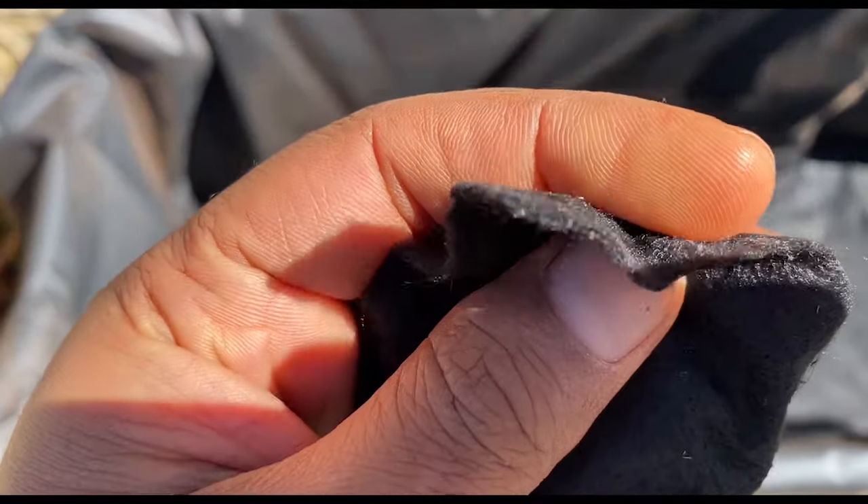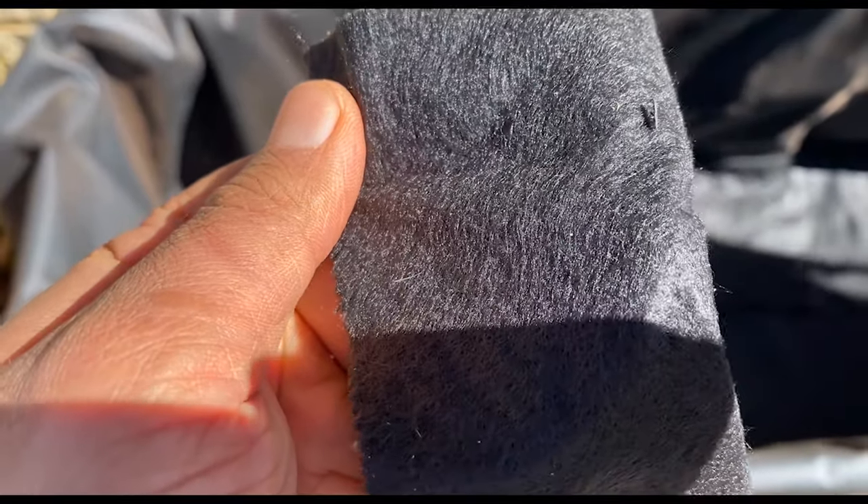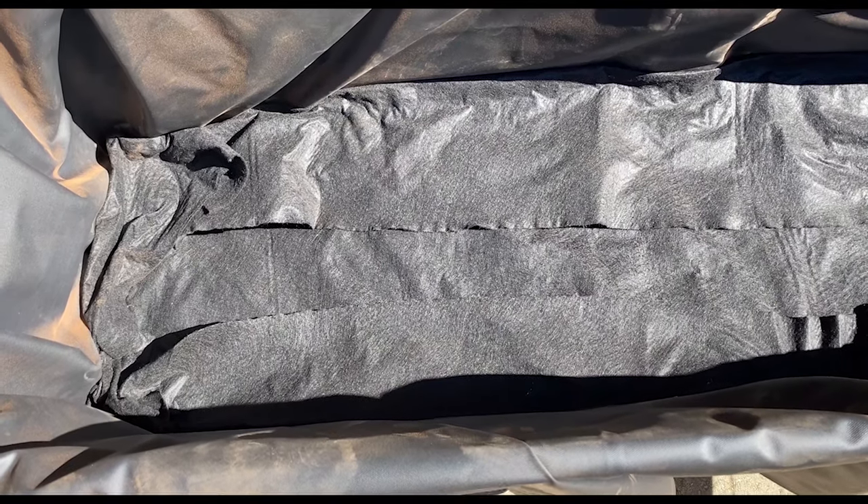Next, we add the geotextile fabric. This acts as a barrier between the rocks and the soil, which prevents the drain pipe from clogging.